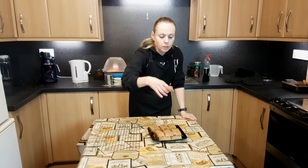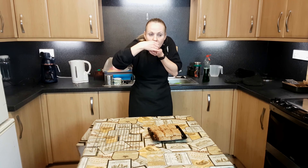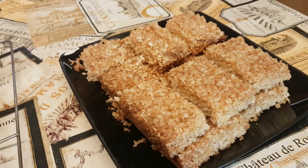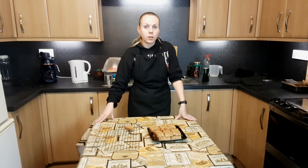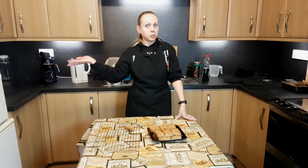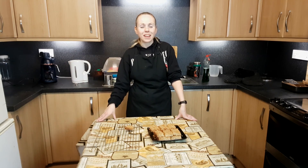They look quite nice, maybe a wee bit crumbly. Let's see what it tastes like... wow, very tasty! Here comes the recipe — pause it to have a proper look. Thanks for watching.